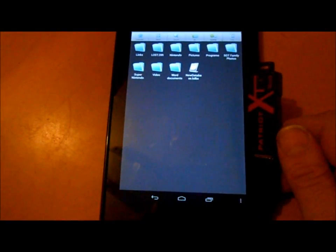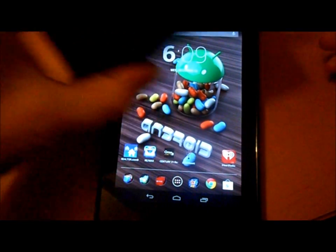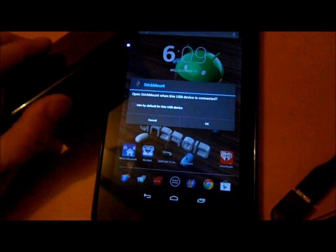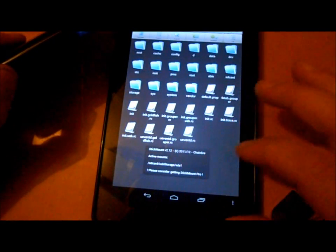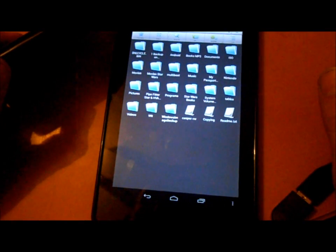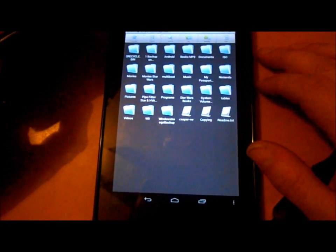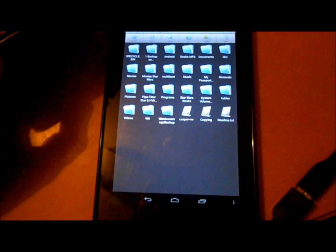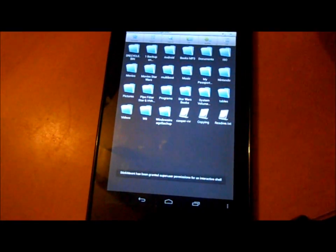You can see everything on your USB drive. I went to videos and there's a video of my daughter, though it won't open because that file type isn't supported. But you can access all your files on the USB drive. It also works with a portable hard drive — just plug it in, it starts blinking, Stick Mount finds it, and you can go to USB storage and access everything on the portable hard drive.